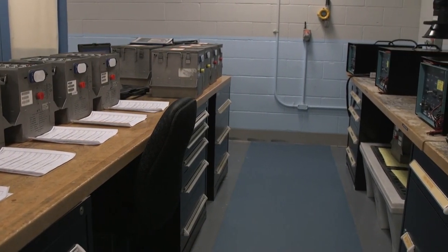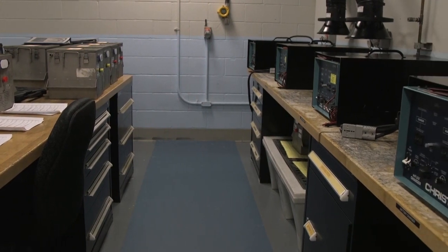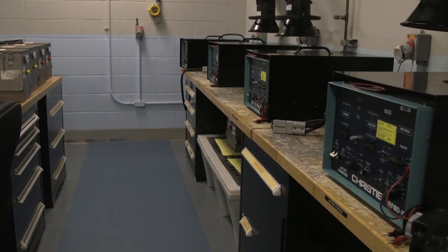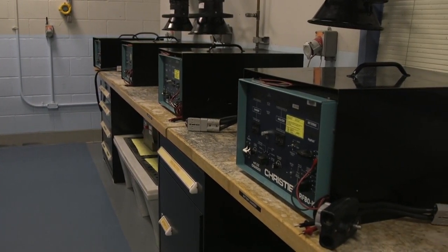Here at the Electrical Environmental Backshop we perform a variety of maintenance tasks in support of C-17 operations worldwide. One of those tasks is repairing and replacing parts of the C-17 storage batteries which provide emergency power to the aircraft.